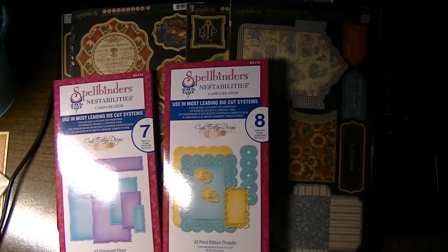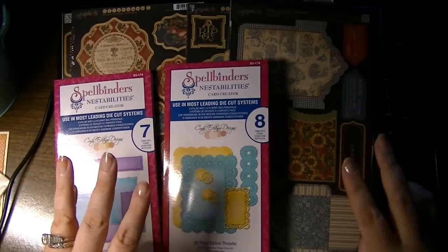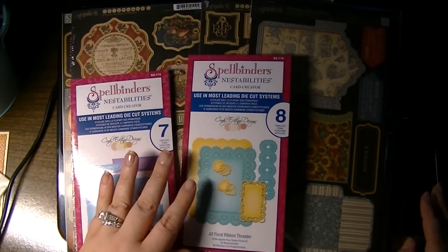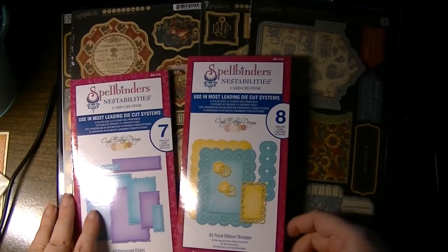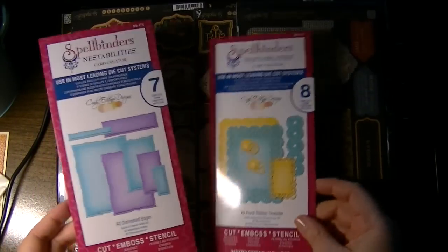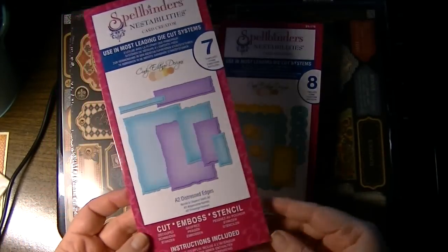Hi everyone, this is Natasha and I wanted to share a Blitzy haul. This is actually three hauls from the past week to week and a half or so. I just put them all together rather than show you piecemeal. I may have already shown these in one of my other videos but I wanted to show them specifically in this haul.